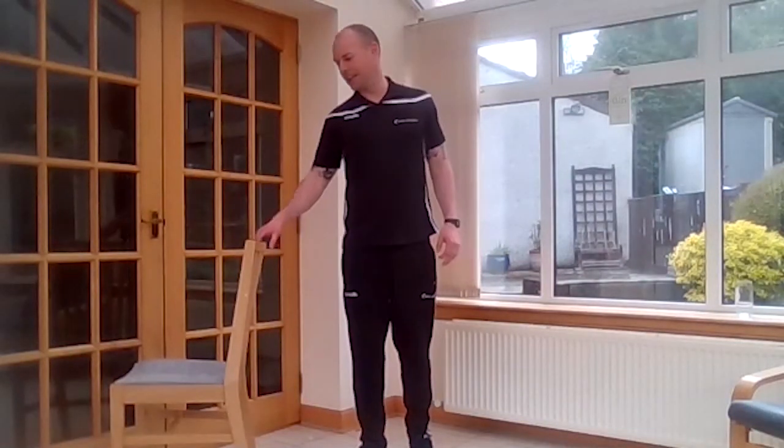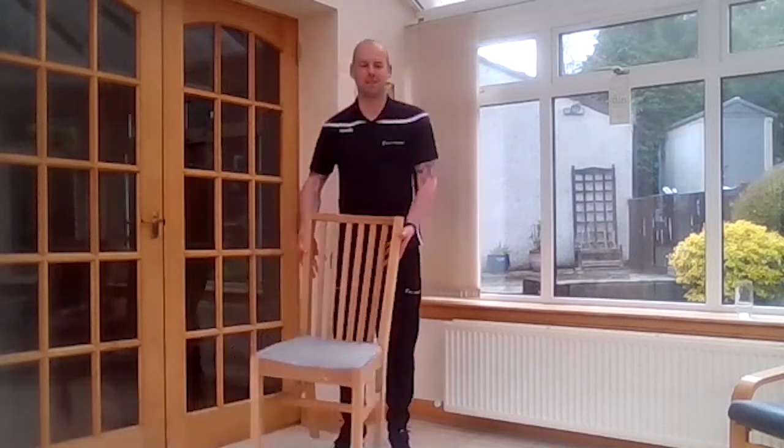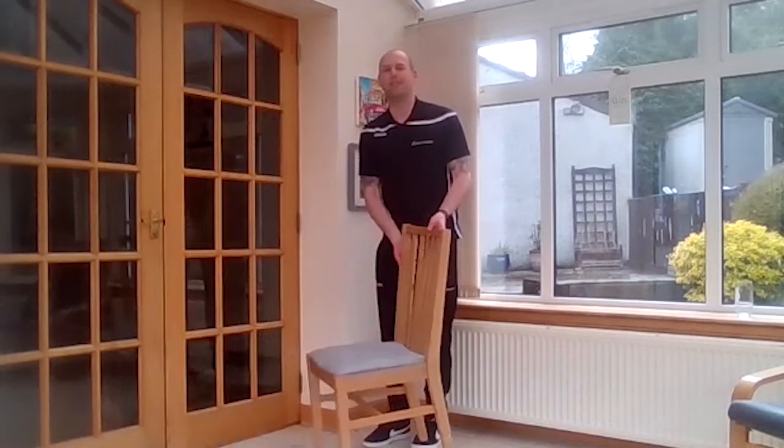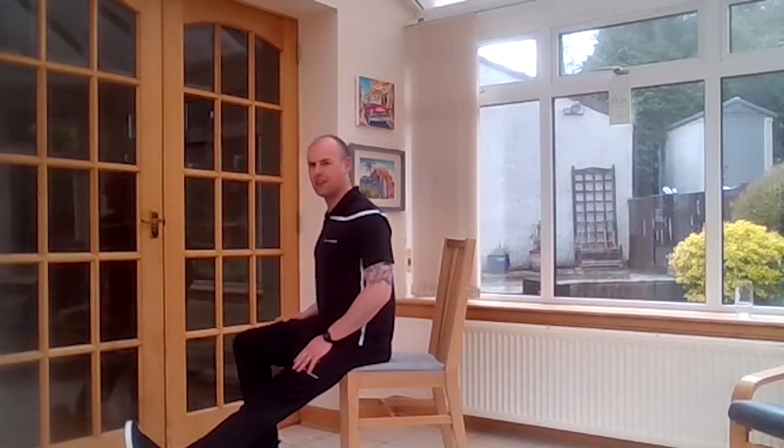Okay, and then we're going to finish off with a hamstring stretch. I always recommend doing this seated where you can — I've got a chair, so I'm going to do it side on here. Move forwards to the front of the chair. You're going to take your foot forwards so you're on your heel with your toes up. Two hands on the opposite knee, chest up, and then lean forwards from the hips. You're going to feel a good stretch at the back of your leg.